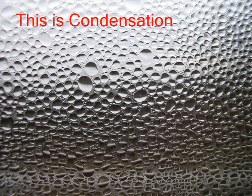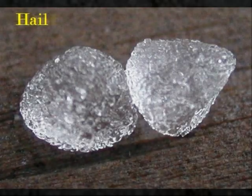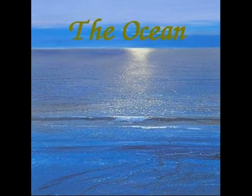As more and more water vapor condenses, the water molecules become heavy and begin to precipitate or fall back to Earth. This can come in forms of rain, sleet, hail, and snow, depending on the temperature. Once a form of precipitation falls, water collects in rivers, lakes, and oceans. It can also collect underground in aquifers and as a solid state in ice caps and glaciers.